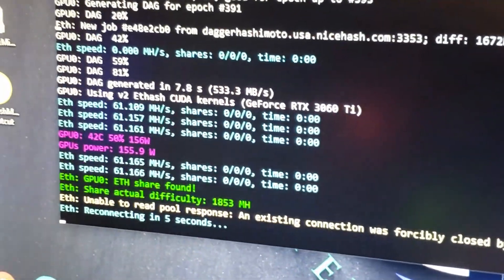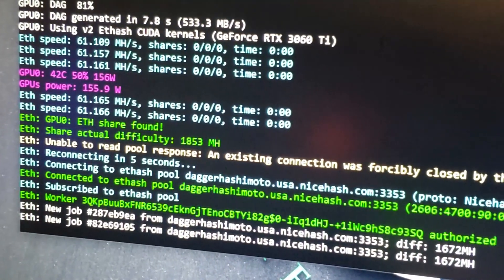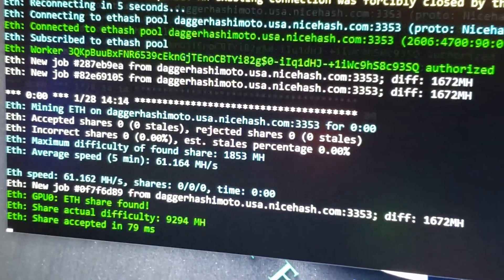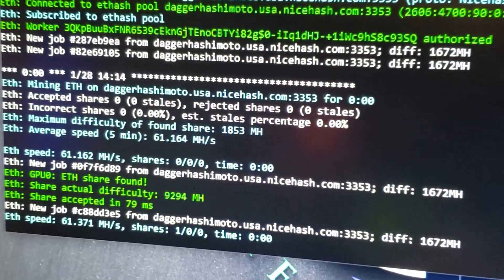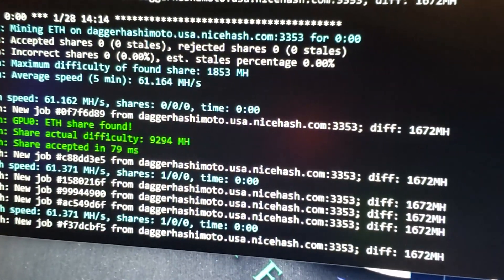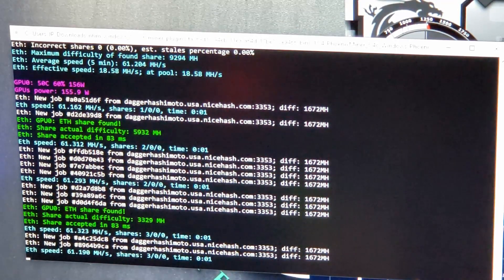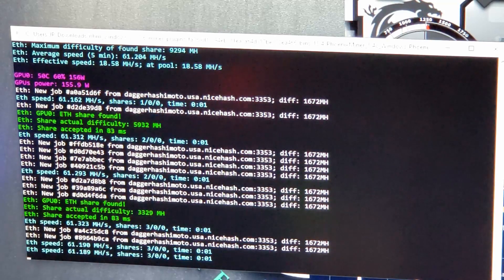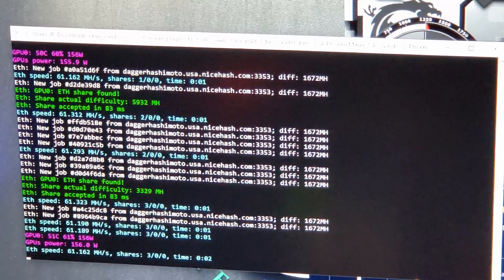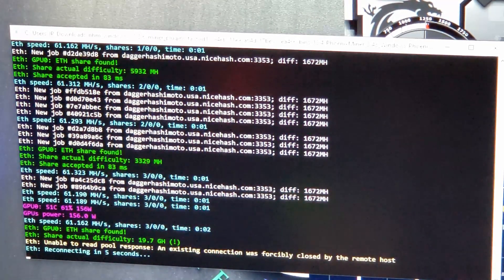Hashing away — do we have any shares yet? 61.1 megahash, 61.16, and we have an accepted share at 61.37. So we're getting about 61.3 megahash, but wow — it's at 160 watts. That is really high. I'm surprised; I put it all the way back to 65% in Afterburner.